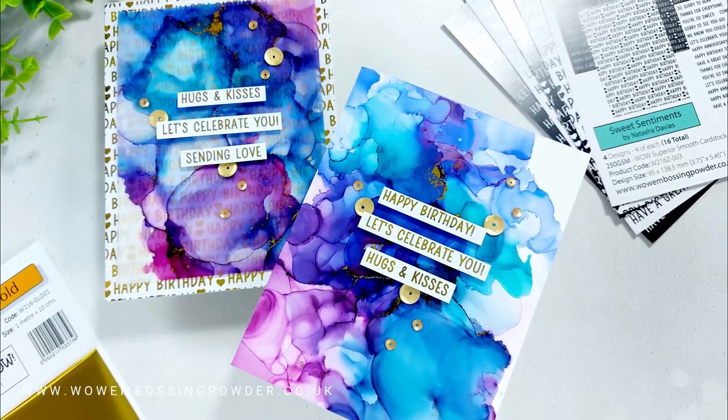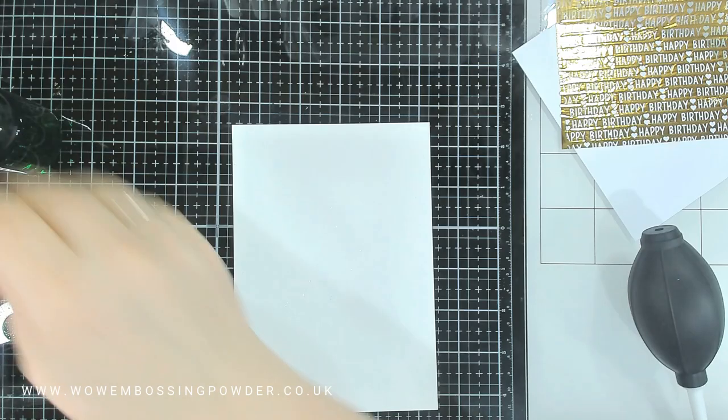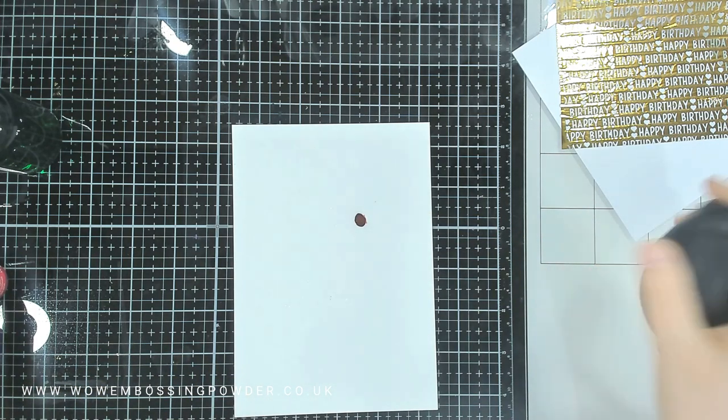We're featuring the Sweet Sentiments Fab Foiler pack, but you can use this with a variety of different backgrounds from all three packs. I'm going to show you how I create the alcohol ink backgrounds first and add the foil, and then look at the Fab Foilers later on.